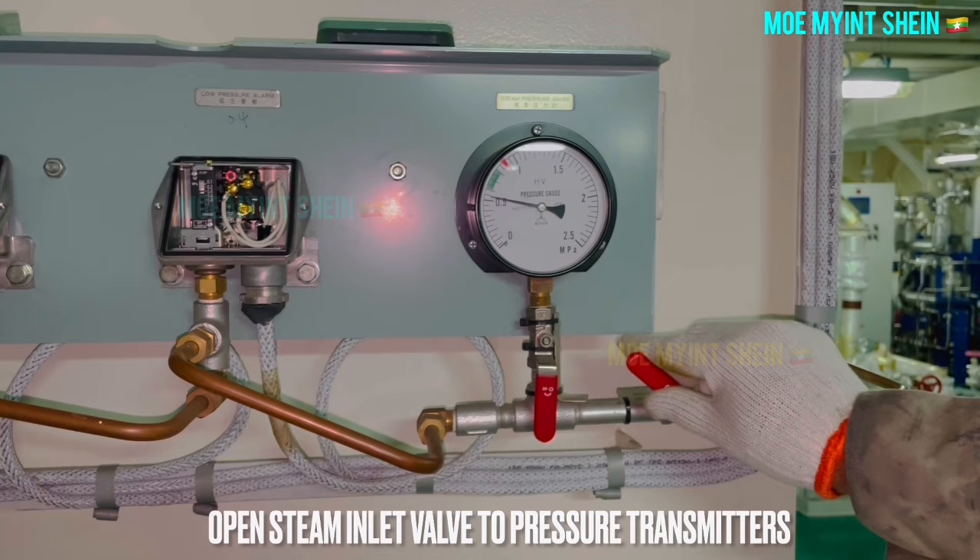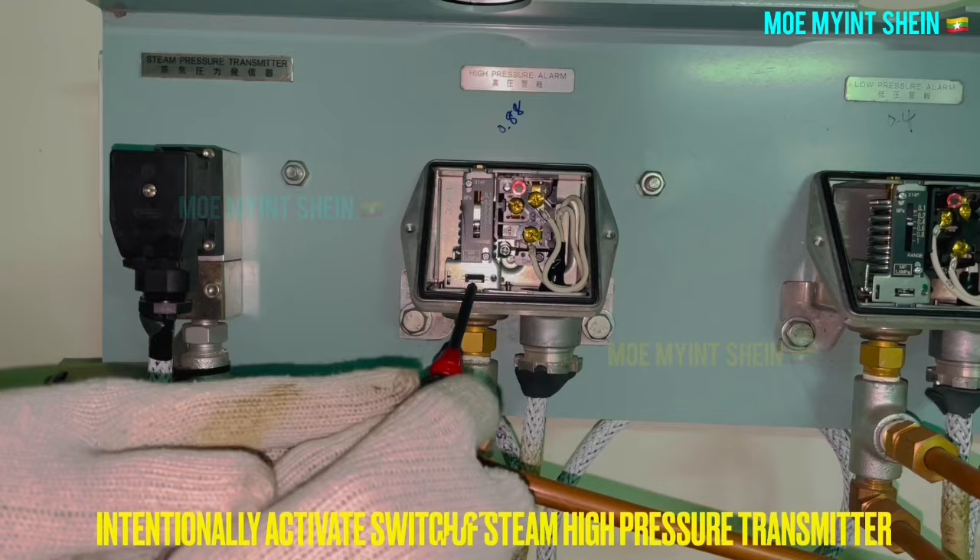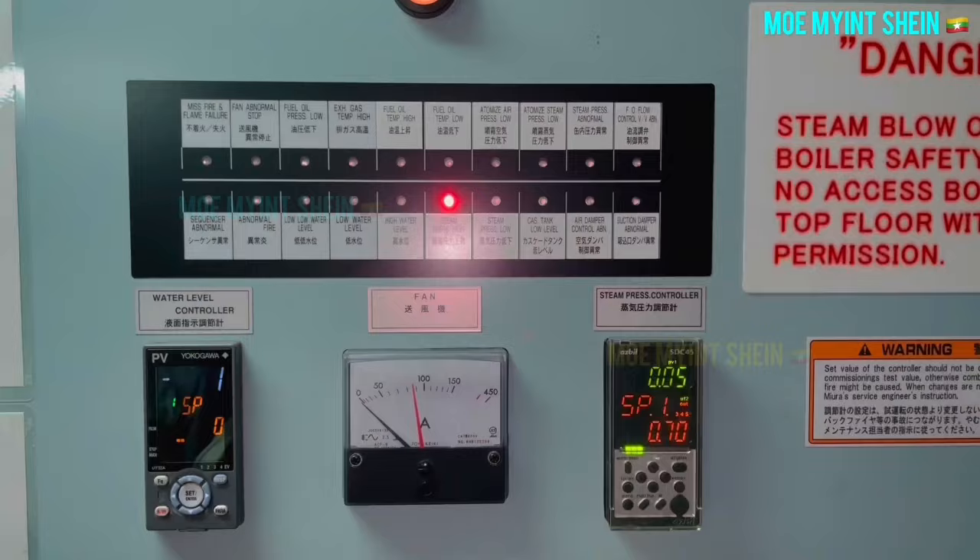The last test is the steam high pressure alarm testing at the steam manifold. During boiler combustion, intentionally activate the switch of the steam high pressure transmitter. The high pressure alarm activates and the panel will trip.